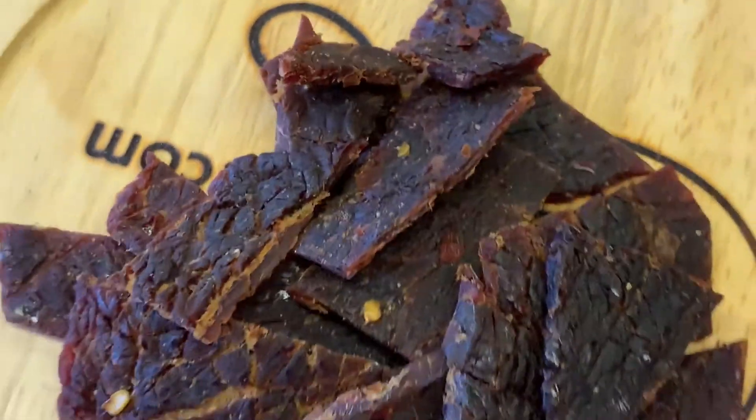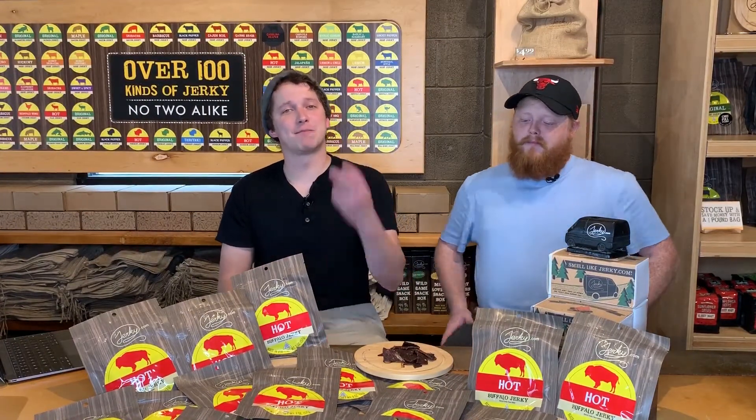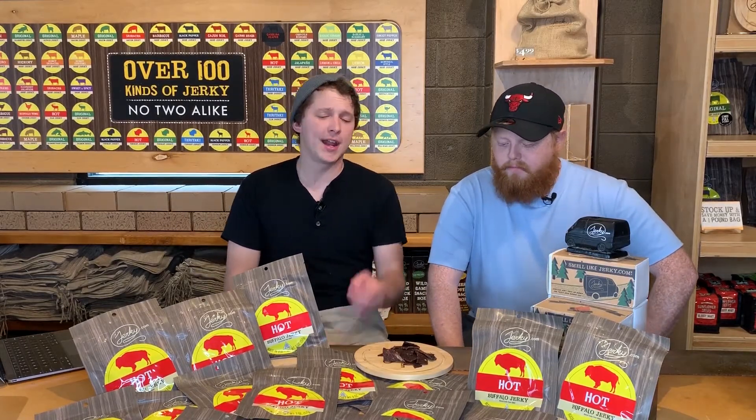Now this is a hot beef jerky, so be wary of that, but it is definitely a very manageable heat. It's there but it's not overpowering — I'm still able to talk, I have to think about it a little bit, but I can still talk. It gets its base heat from Tabasco sauce.